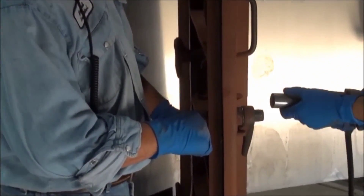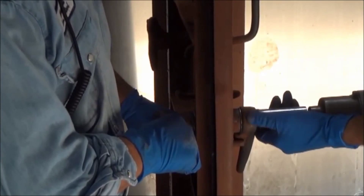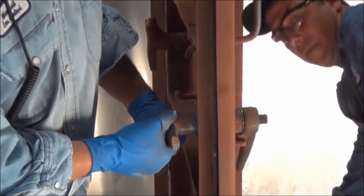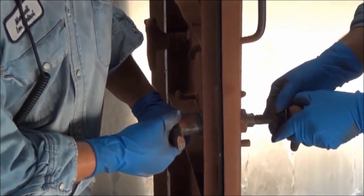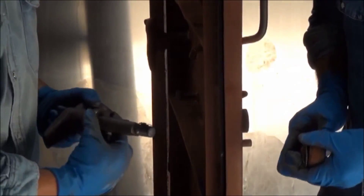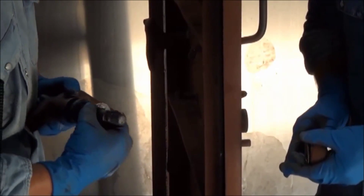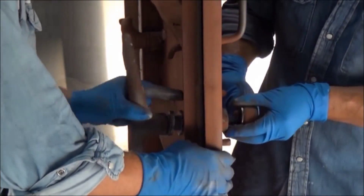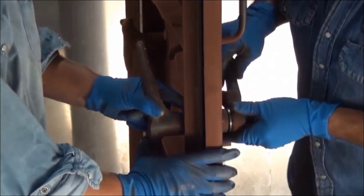Here is how you adjust a dog. First, remove the straight handle. Next, add or remove shims as needed to adjust the dog. Note that the removal of shims moves the dog arm closer to the door and thus compresses the gasket more snugly.